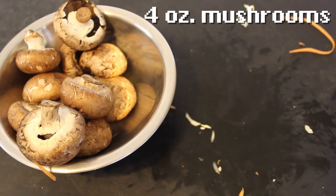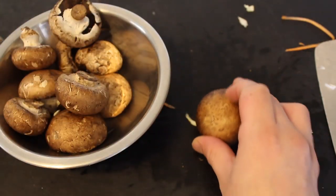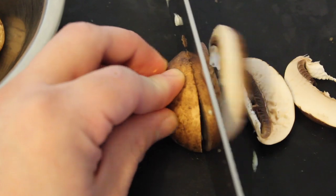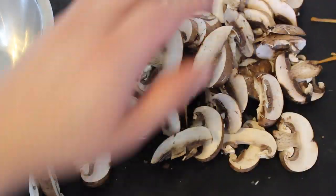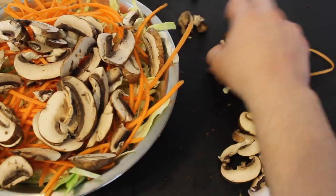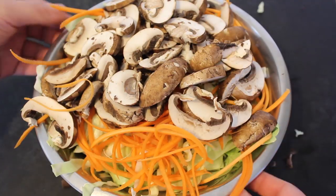Mushrooms are easy. Just dig out the stem if the stem is big, otherwise you can leave it. Then just slice them — don't go too thin. Put them in your bowl. I should have used a bigger bowl, but we're too far in and it's too late to look back.